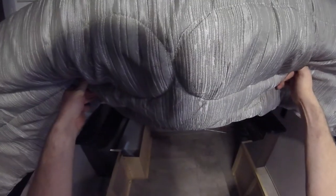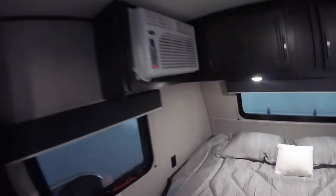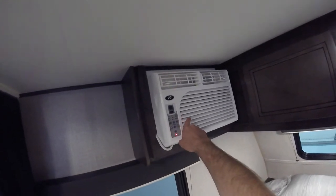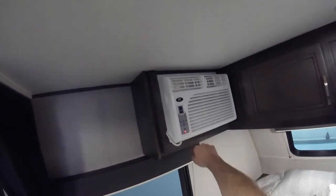There is storage under the bed that can also be accessed from the outside. This is where the manual crank for your stabilizing jacks is located. You'll also notice right here we have your fresh water tank storage. Here we have the air conditioning for this unit — it has economy mode as well as high, low, and medium settings. It does a good job of cooling down this trailer.